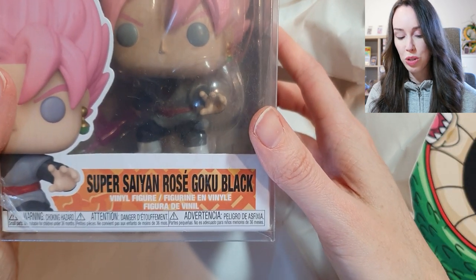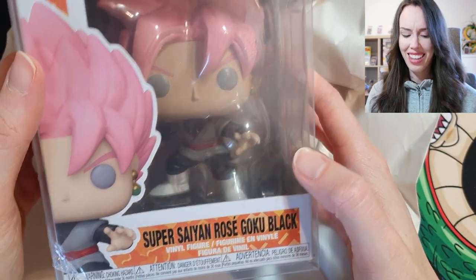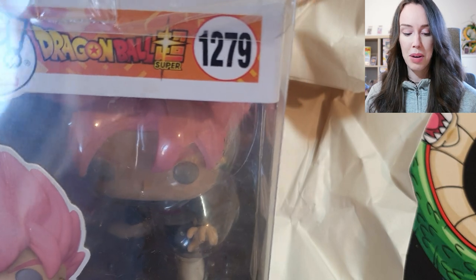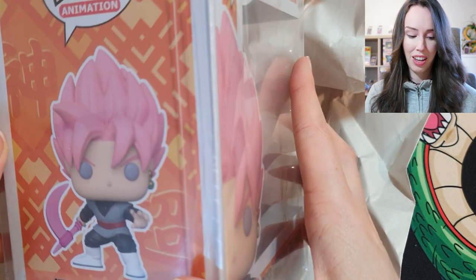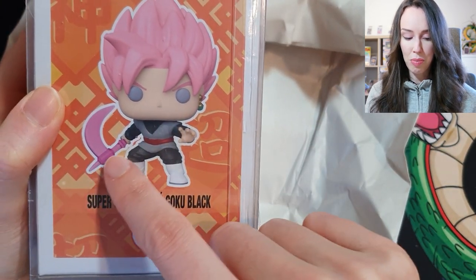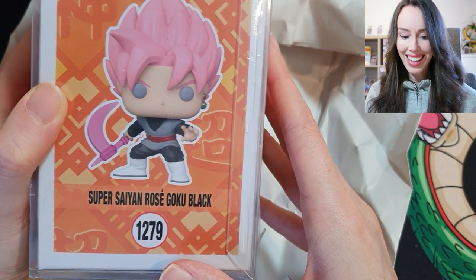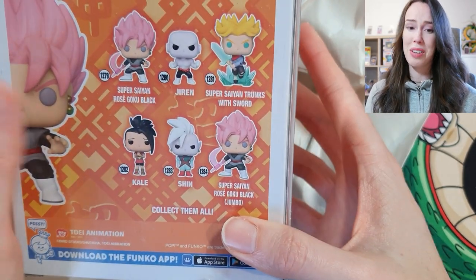This one is Super Saiyan Rosé Goku Black. That's so awesome! I really love this. I actually don't have any Goku Funko Pops, but this is going to look really awesome in my background for sure. It actually comes with a scythe — that weapon that he has. That's so sick! Oh my gosh, I love this so much! Thank you, Nobody the Puller.